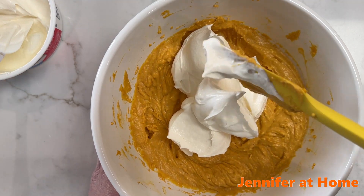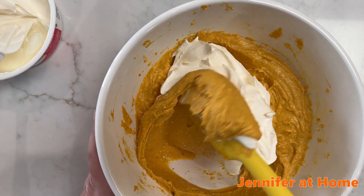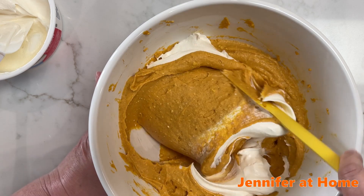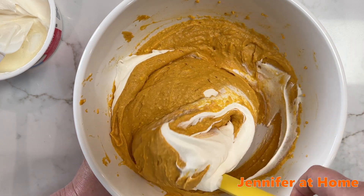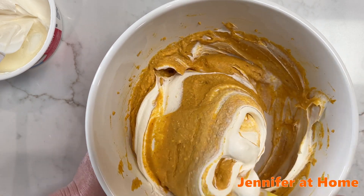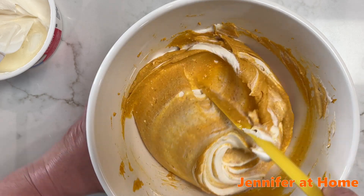I'm going to start folding this in — take my spatula and go right down through the middle and just fold right over. We've already done a really nice job whipping up this filling, so we don't want to just start stirring like crazy and deflate all of the nice fluffy filling that we whipped up.